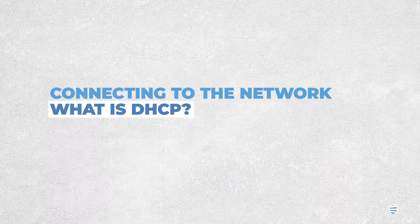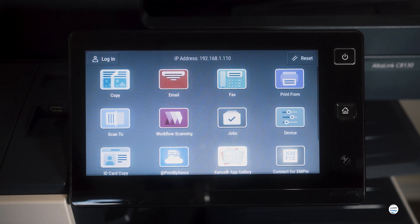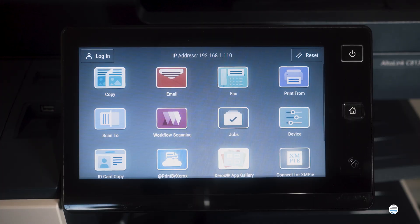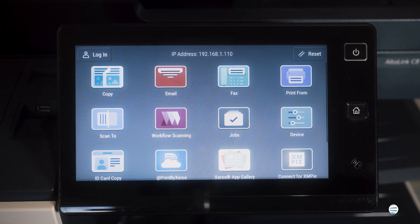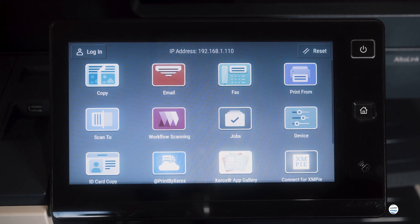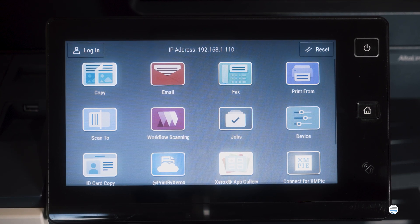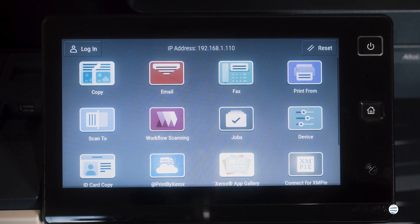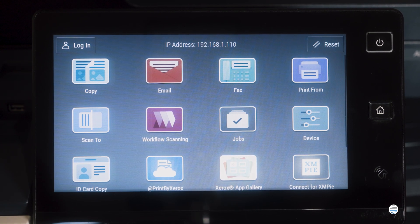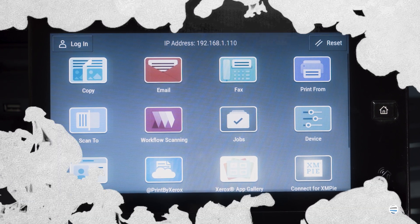When you get one of these out of the box and you're first setting it up, it should come configured already in DHCP mode. All that means is that when you plug this copier into the network, it's going to knock on the front door of your router and your router is going to let it in. What you're trying to do from a customer standpoint is just get it on the network.